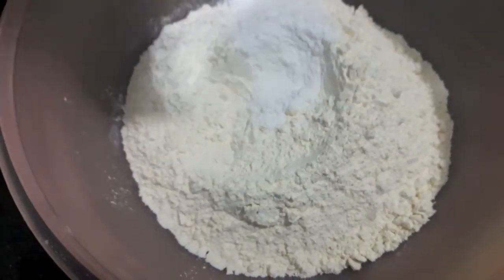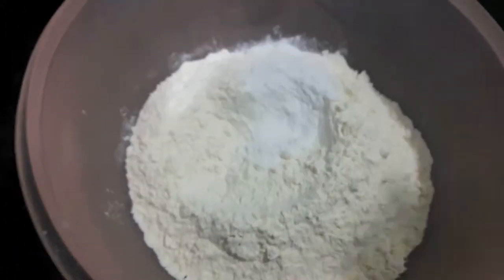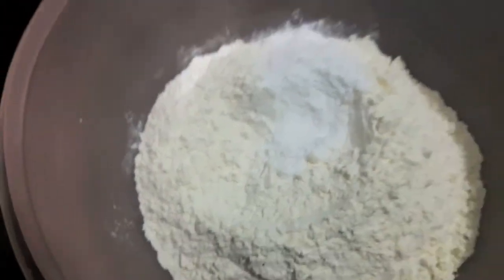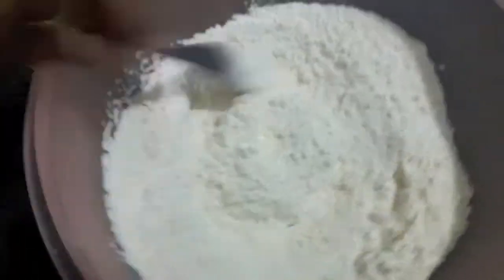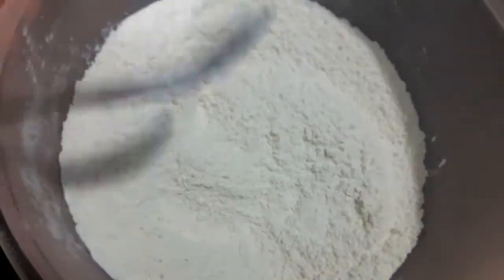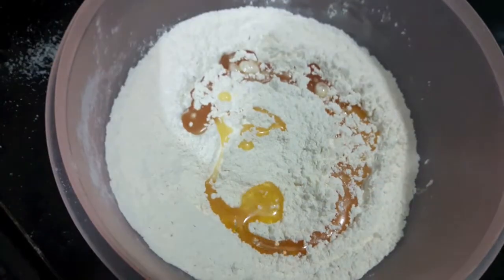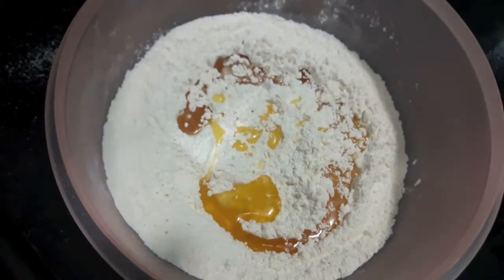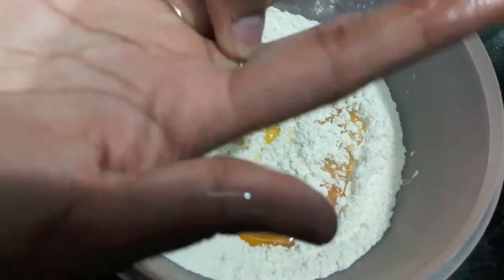First we'll make the dough. In the flour I'll add baking powder and salt and give it a mix. Then to this I'll add oil and mix it — now I need to get my hands in.